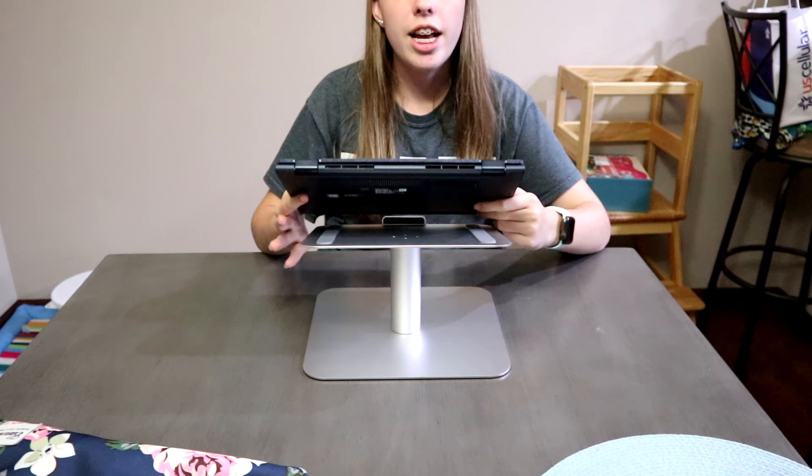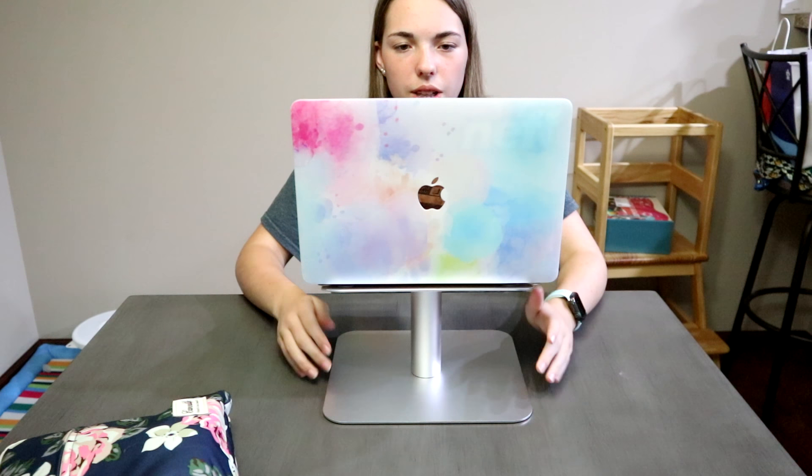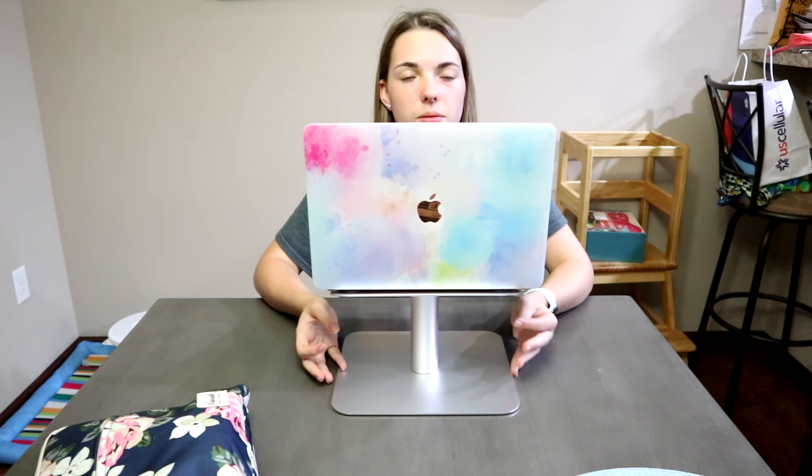Now let's try a Mac laptop. So here it is. And as you can see it also fits. So this stand can be used for a Windows laptop, an Apple, or any laptop.